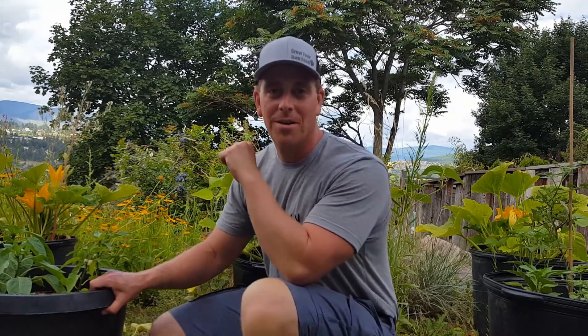Welcome to another episode of the Okanagan Gardener and Forager channel. Typically my videos are about promoting life and healthy things and things of that nature. And I think this one is still something healthy, but today I'm making a video about destroying things.